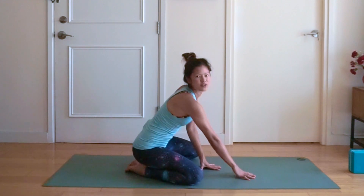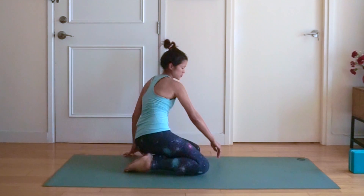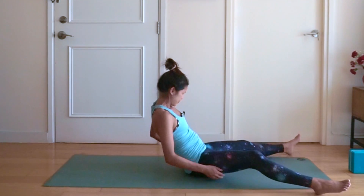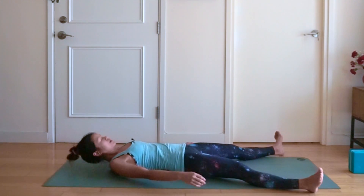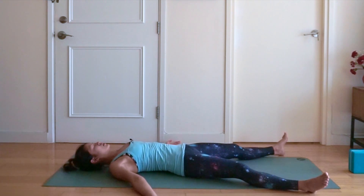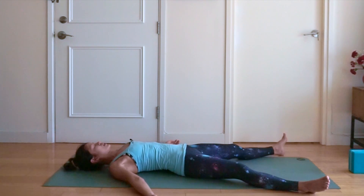And then we're going to slowly rise up and come into our Shavasana. Lie with your back flat on the mat, feet about mat width apart, palms facing up about 45 degrees away from the body. In Shavasana we're going to relax everything in the body, let all the muscles sink down into the mat. Relax your feet, your legs, your arms. Keep breathing through the nose and listen to your breath.